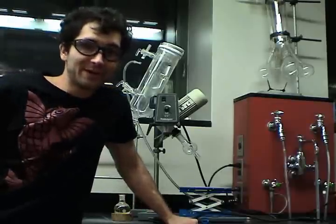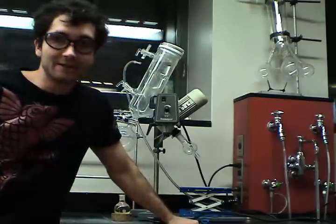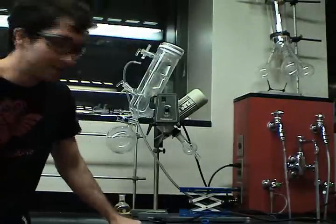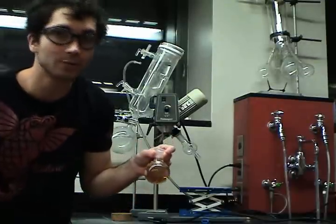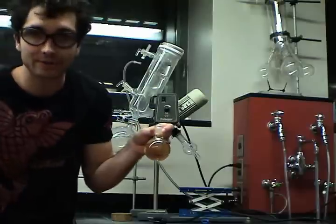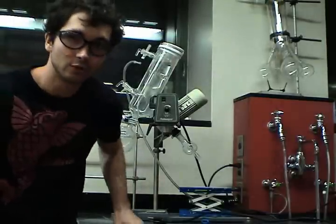Hi Chemistry Lab! For my final video, I would like to detail for you how to use the Rotary Evaporator — this illustrious machine behind me — or Rotovap, as it is affectionately known. This machine's basic purpose is to separate a volatile solvent from the liquid or solid solute that is dissolved in it. So we are going to separate this acetone from the yellow compound dissolved inside. We could wait for this to evaporate, but that's tedious. So we have the Rotary Evaporator to do that for us.